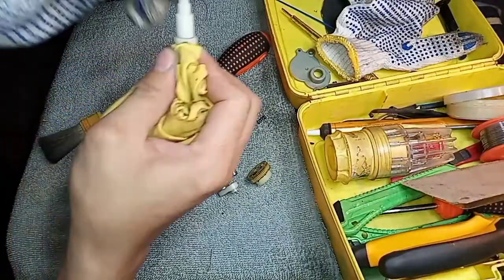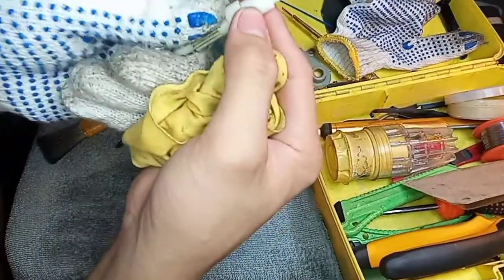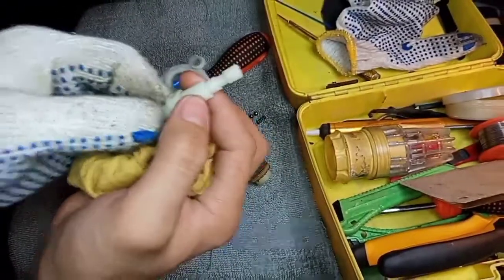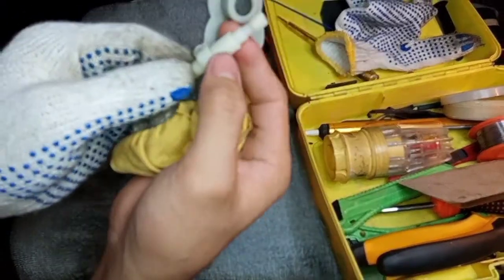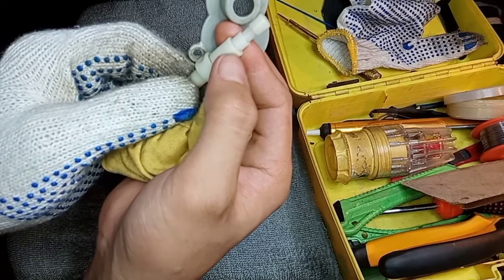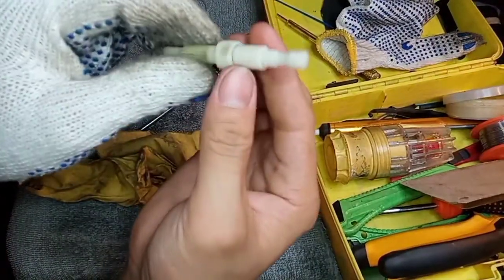Ito po yung naging problema — nakikita ko dito. Medyo malalim na siya. Kung hindi po kita sa camera, pero kitang-kita ko na malalim na siya. Kaya nag-disengage siya sa gear-to-gear. Ang gagawin natin ngayon ay papalitan natin ng bago.